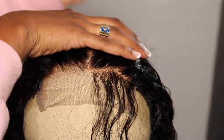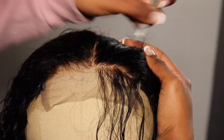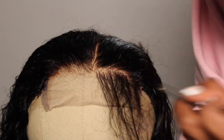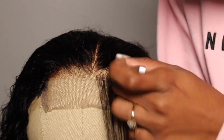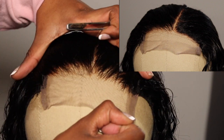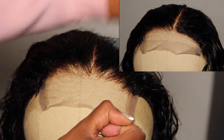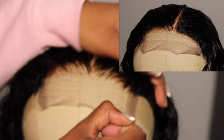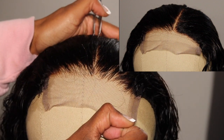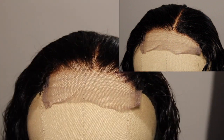Plucking this closure took me less than an hour. Closures are 10 times easier than frontals — with a frontal you have to pluck the whole thing, but with a 4x4 closure you only pluck that certain area. After finishing, I thought I'd over-plucked the left side, but reviewing my footage I realized the wig just came crooked — the closure was already off before I even touched it, with a visible gap and no hair to cover it.